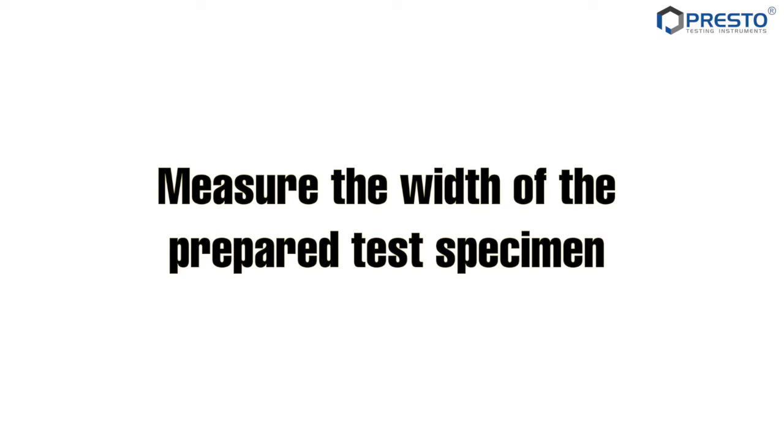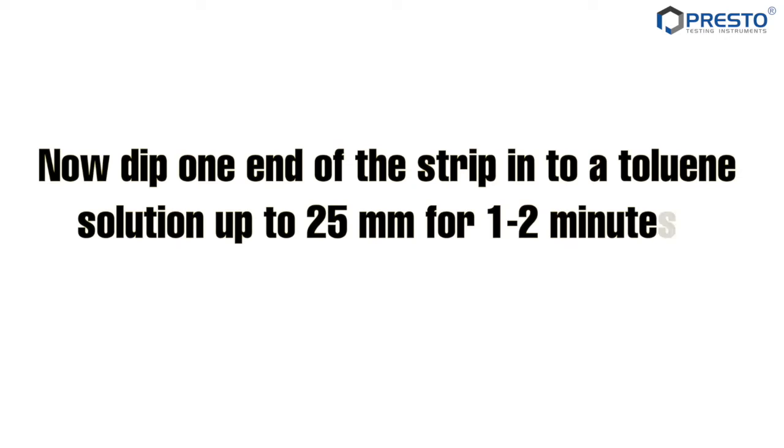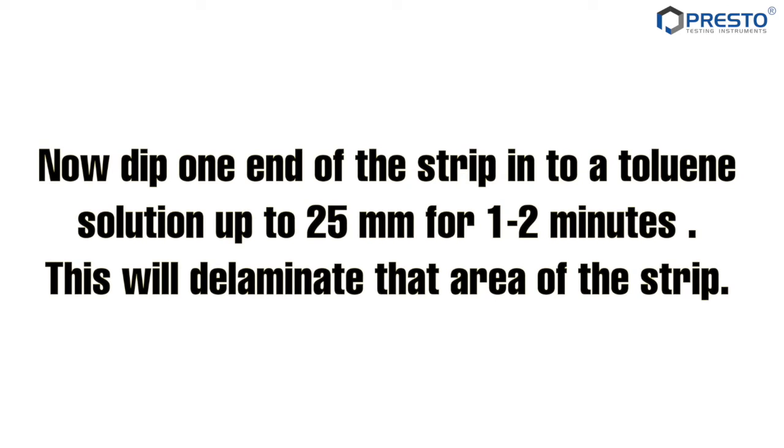Measure the width of the prepared test specimen. Now dip one end of the strip into a toluene solution up to 25 mm for 1 to 2 minutes. This will delaminate that area of the strip.